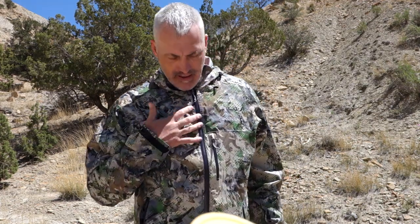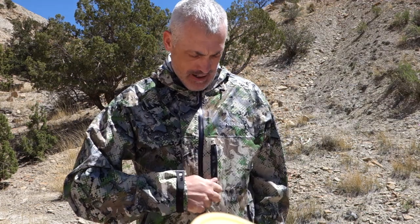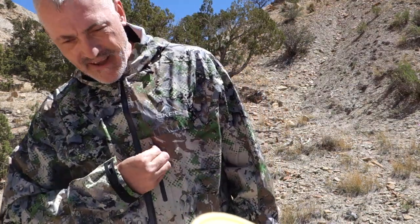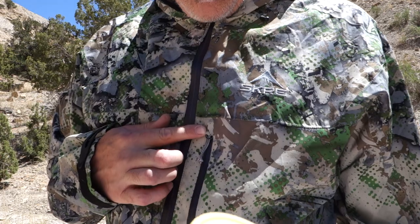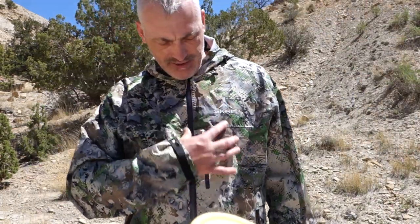These are YKK AquaGuard zippers — the best on the market. We've got the entry zipper, two hand pockets, and a chest pocket for a license, wallet, car keys, or whatever. One of the things I really noticed about all of their zippers is this little zipper garage. It not only diverts water to keep it from running into the zipper, but also keeps the zipper completely silent — and that's a great feature.